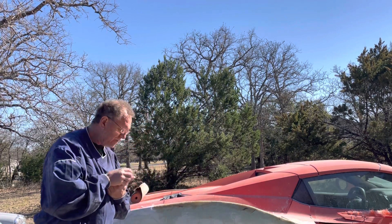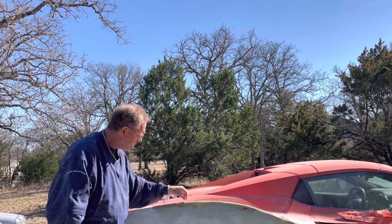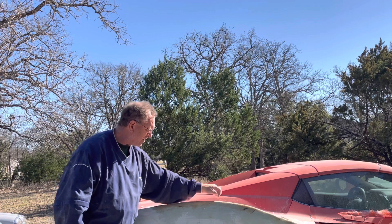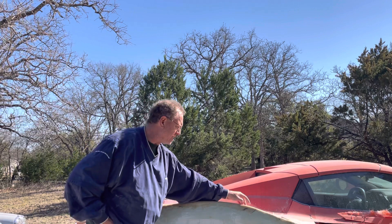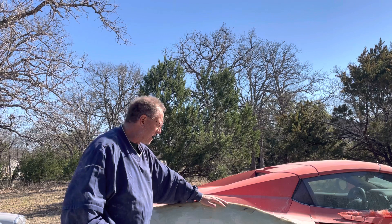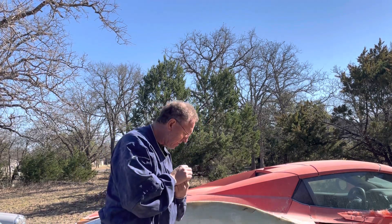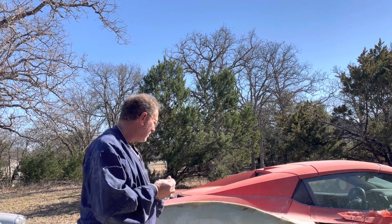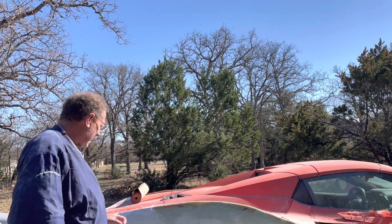I don't love using fiberglass mat for this reason: all those little fiberglass hairs, once they get resin on them, are like little needles sticking out. Unfortunately what I've got to do is come back here, get rid of all those high spots, and get this to a reasonable level. Then I can either put a layer of fiberglass cloth — which lays a lot smoother — or skip that and just put body filler on top and sand it. I do have a piece of fiberglass in my hand right now and that hurts.